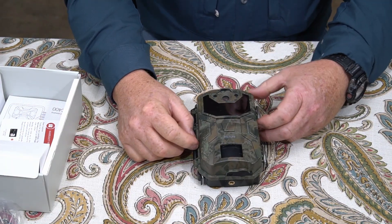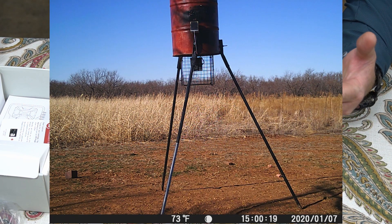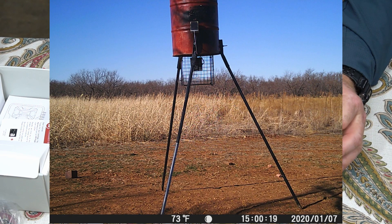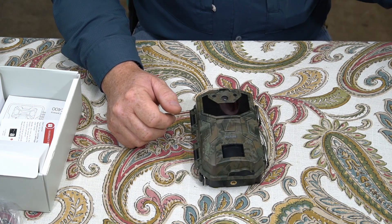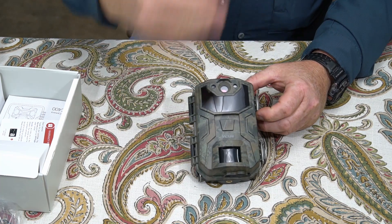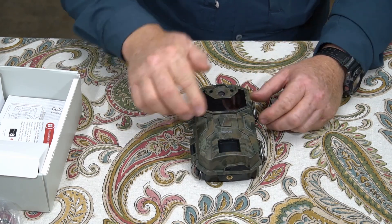Now I'm going to show you some images. The first image is what I call the bright day shot — this is the best possible image you're going to get because it's bright day and has all the light. There's something in this image you're probably not seeing: there's actually a bobcat in this image. I'll put a little arrow there to show you right where it's at — you can barely see it, it was coming through the grass. I don't think the camera detected the bobcat; it was very windy that day and it was probably the wind that set the grass off and it just happened to catch the bobcat in it. Pretty cool — I'm going to show you a video of that later.